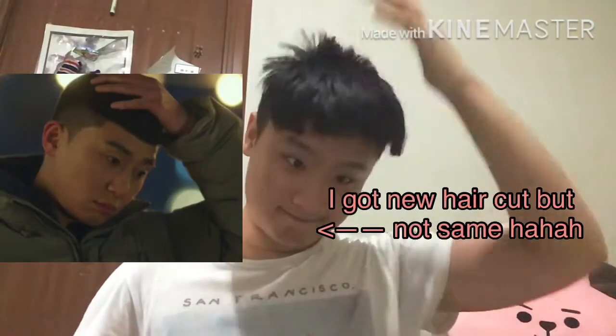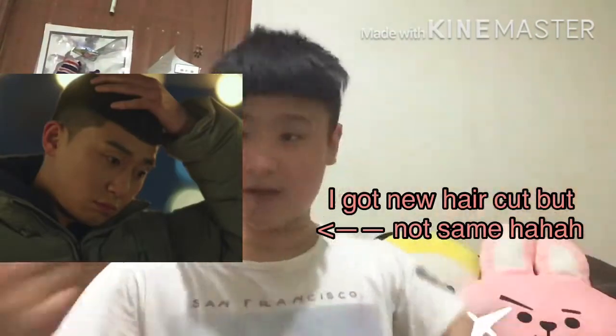I got no haircut. You guys, I can show you the chocolate list.